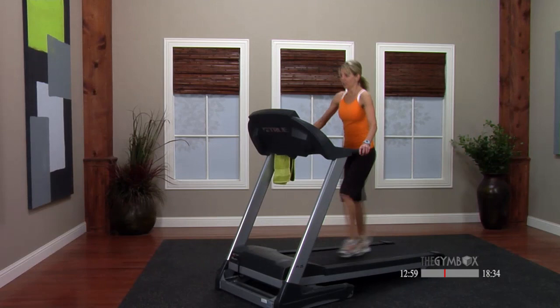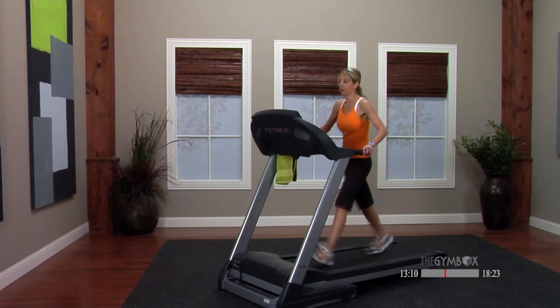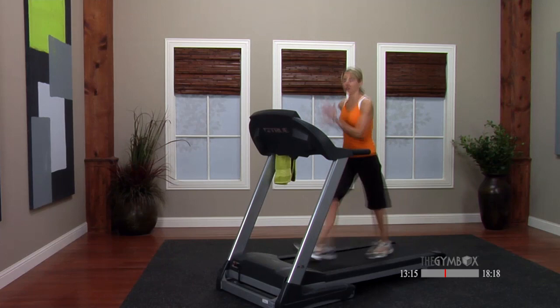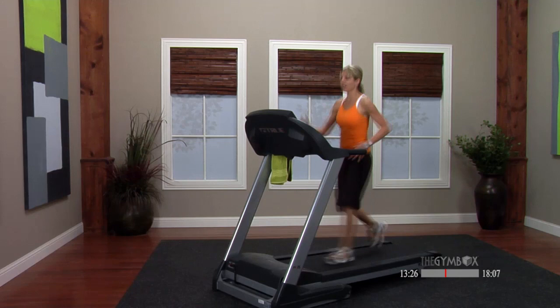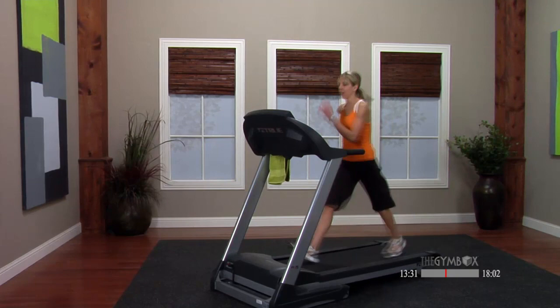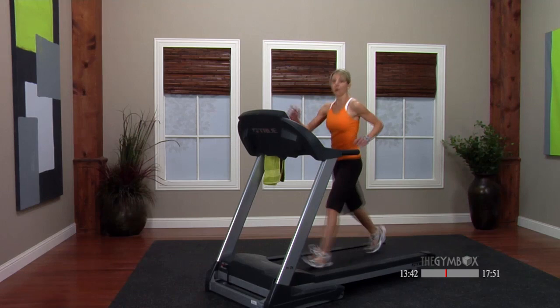Grab a drink — nice job! I'm still at that quick-pace walk; let's recover a little bit. You should be able to recover keeping that same speed — taking the hill out of it will give that heart a break, take some intensity out, letting your heart rate come down. We're not going to take our treadmill to a zero incline — to the very end, I want you to keep it at least at a 1.0.